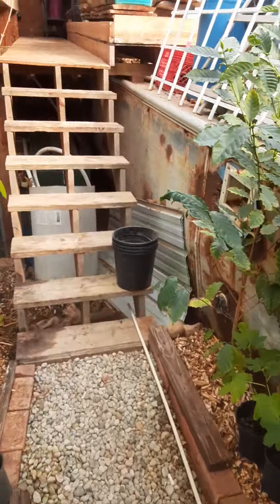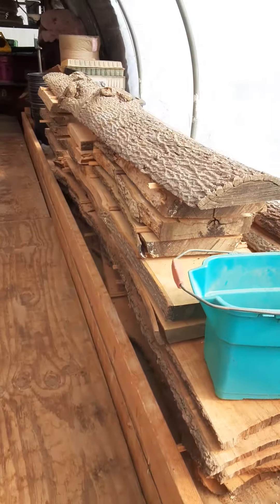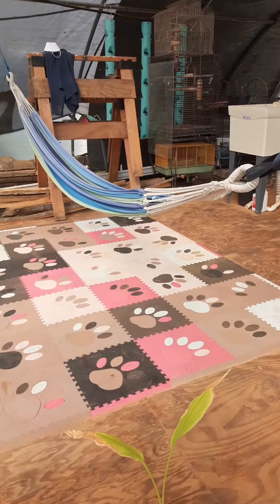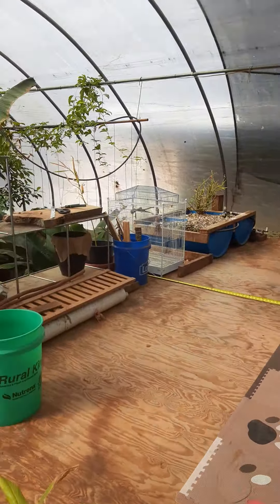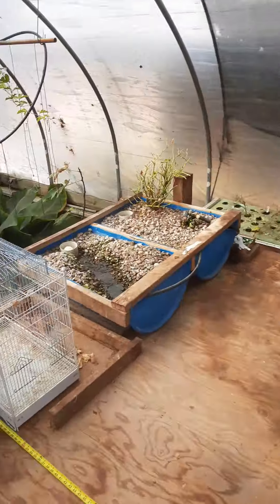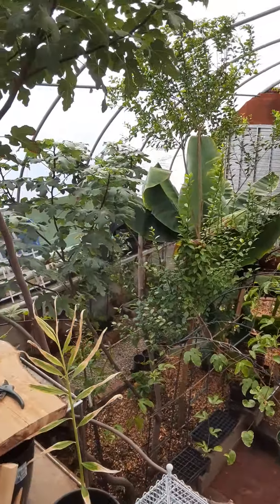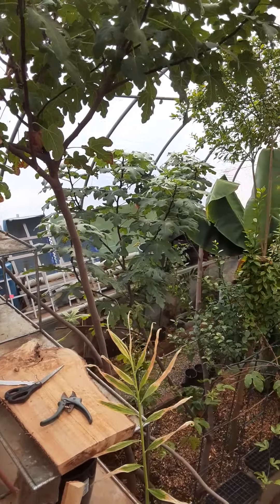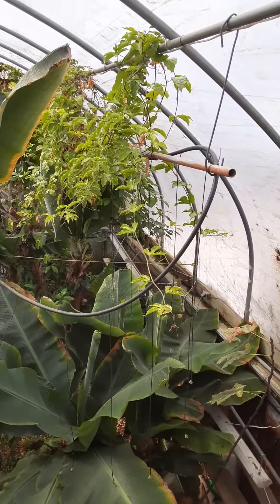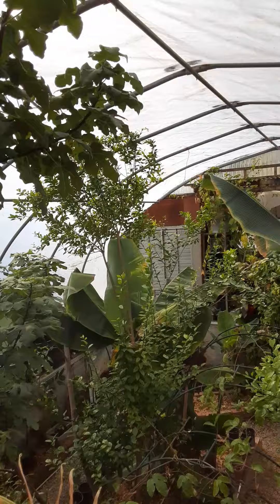Heading back upstairs — drying some lumber up here. It's a lot warmer up here, probably 90 to 95 degrees. There's a hammock I hang out in a lot, and here's the view from the second floor — you can see a little panorama.